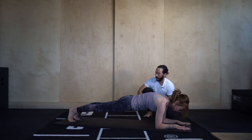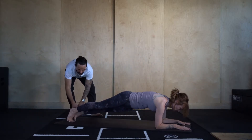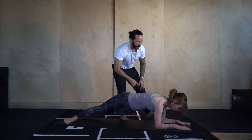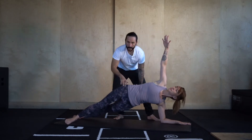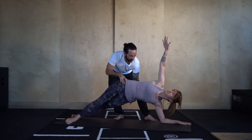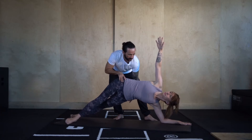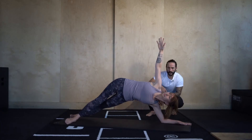Taking the feet hips-distance apart, we're going to come into side forearm plank. Come onto the outside blade of the left foot, the right foot steps in front. Take the right fingertips towards the ceiling — reach tall. Now this left hip, we're going to try to take away from the mat. Working the obliques, the side abs — lifting, lifting, lifting. Breathe here for another 10.